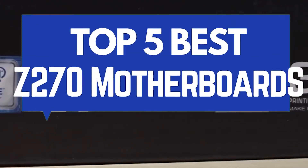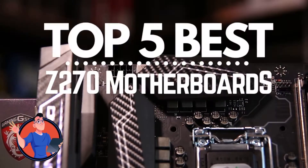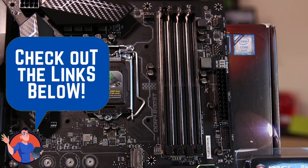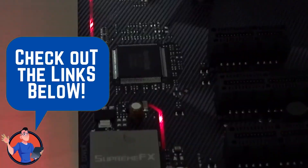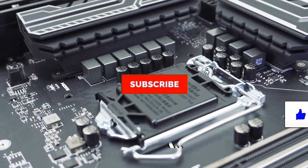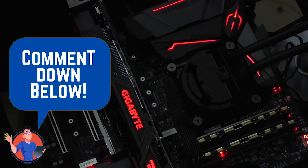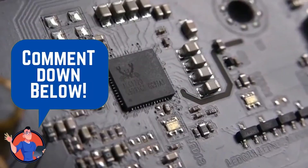There you have it! Our top 5 best Z270 motherboards on the market. Check out the links in the description below for detailed information and latest pricing. If you thought this video was helpful, please smash that like button and consider subscribing. If you didn't, let me know why in the comments below. Thanks for watching, and I'll see you in the next video!